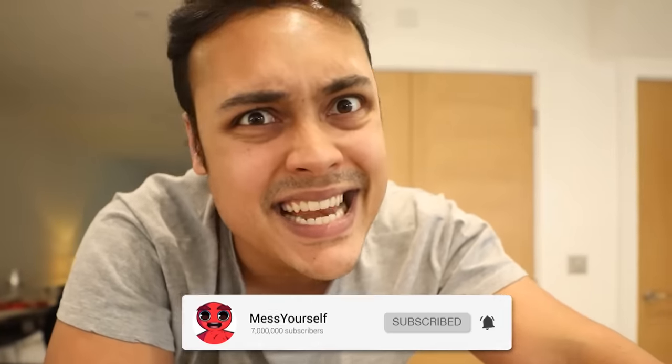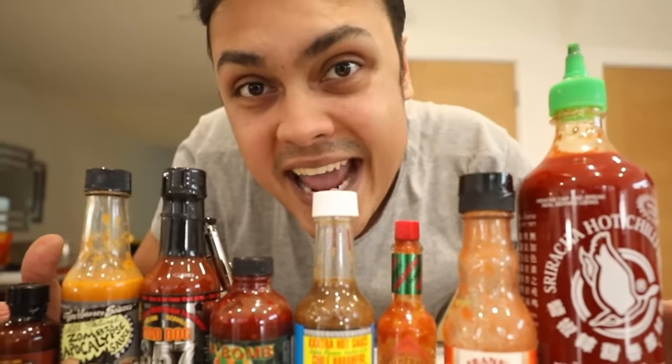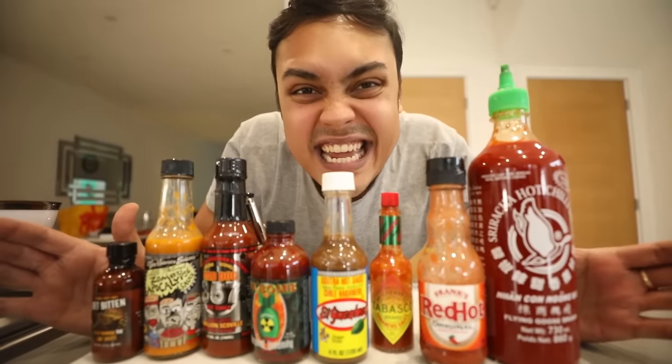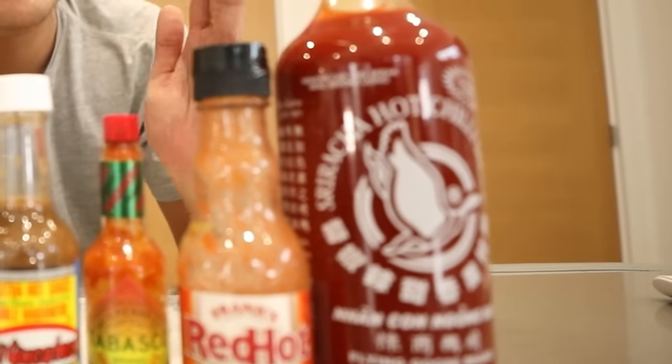We used to do it all the time back in the day of YouTube, but no one does it anymore. So today we are doing the hot wing challenge. We have brought some of the spiciest hot sauces that you can actually buy, and we are going to dip them on hot wings and see how far Mesh Yourself can get. We go from 2,000 Scovilles to 10,000,000 Scovilles!